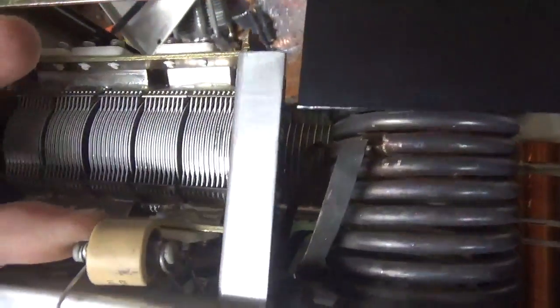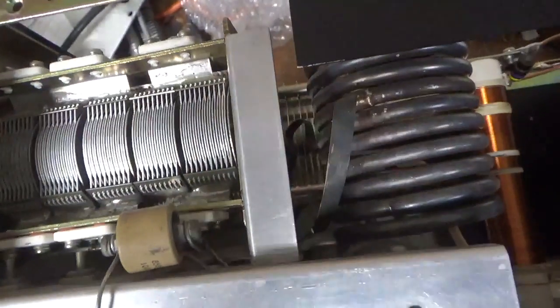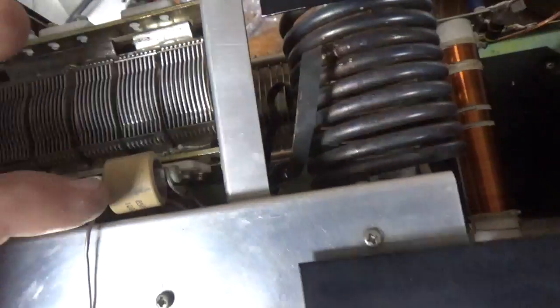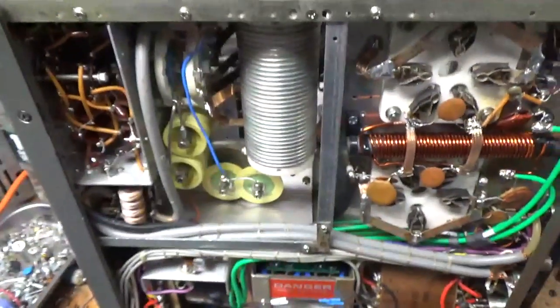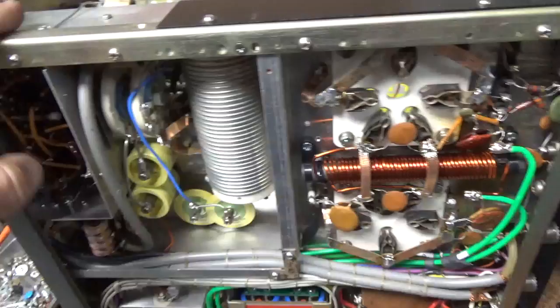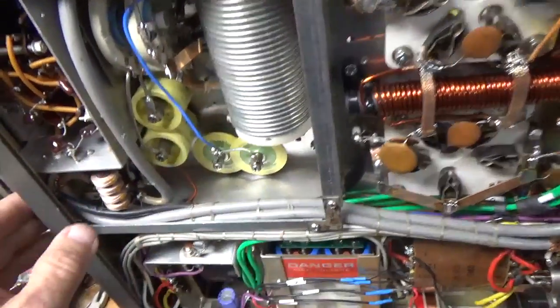So it looks like a 1000 picofarad cap. That would explain why it's not working on 10 meters. The things people do. I will get to work.